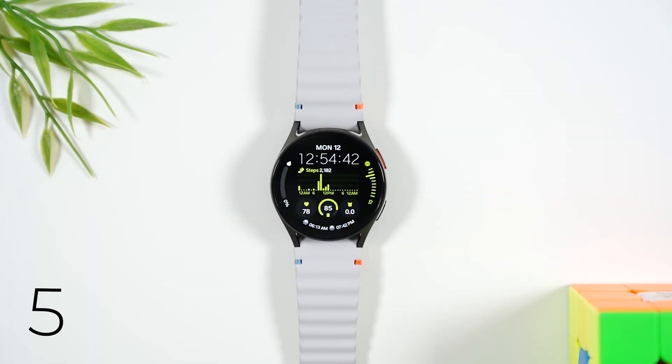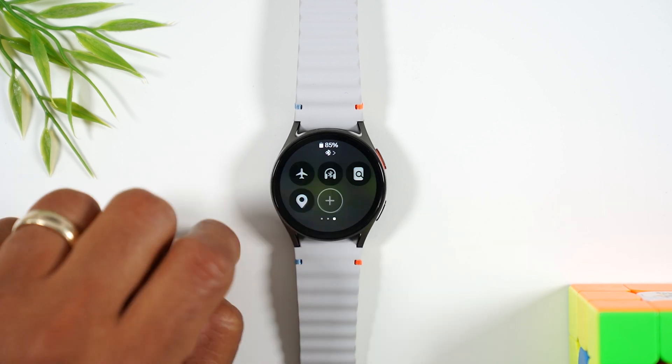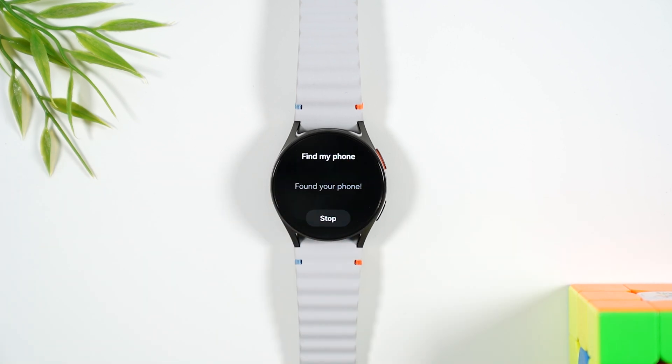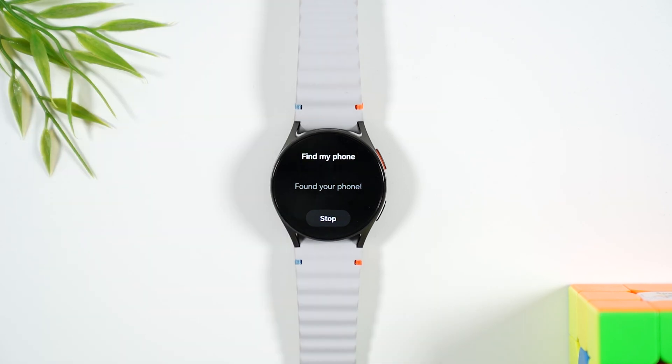This next tip is super helpful — Find My Phone. Your watch is always going to be on your wrist, but your phone can get lost. By swiping down from the top of the screen, swiping left twice, and tapping on the icon in the upper right corner, this will ping your phone and your phone will make a sound, helping you to locate it.